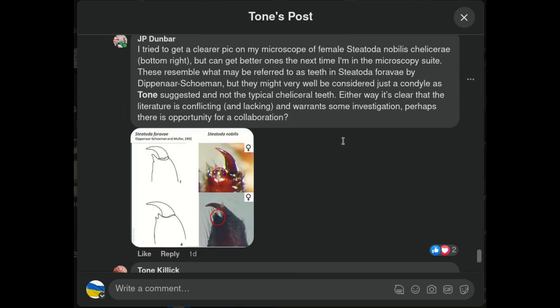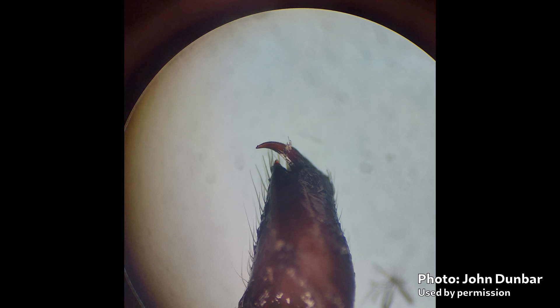So now we had three professional scientists and two very advanced amateurs bandying these ideas around, which hadn't really been investigated before. Dunbar was curious enough to put another one of these things under a microscope and take a better image. You can see what looks like a cheliceral tooth here. Tone Killick had mentioned that what looks like a cheliceral tooth on the female might be more of a condyle or a boss, but in this image it does look more like a tooth. And at this point, everyone seemed to agree that the information in the literature was lacking — there was a gap in the knowledge, there were questions that hadn't really been asked before, and there were hints at possibly collaborating to investigate the question.